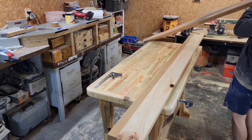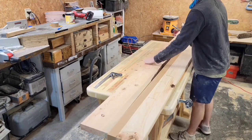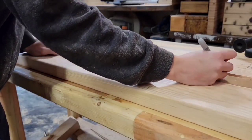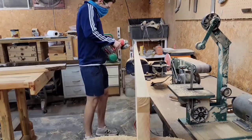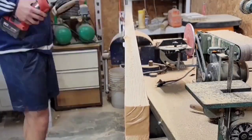Before I carve in the edge on the other piece, I'm just going to match up these boards and mark where I want the live edge on the other piece to be so that they match up once they get glued back together. I'm actually carving in the inside live edge right now because I want this bench to look like it's cracked down the middle, if that makes sense.